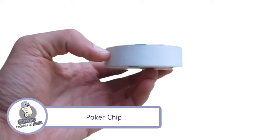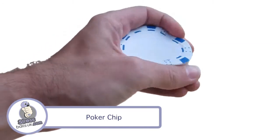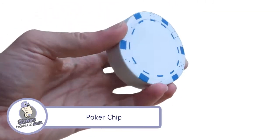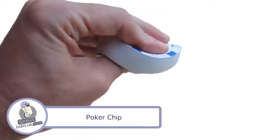Comes as standard in white with the blue edge pattern painted on either side. Has a print area also on either side of 40mm in diameter. It is a perfect shape for any of those casino and gaming themed events you may be doing.